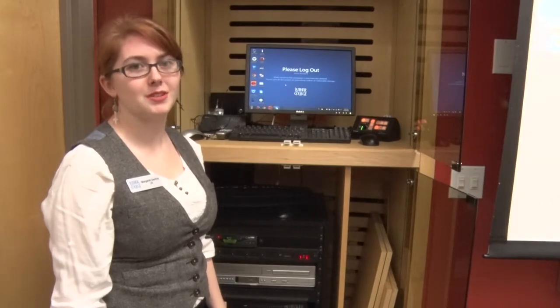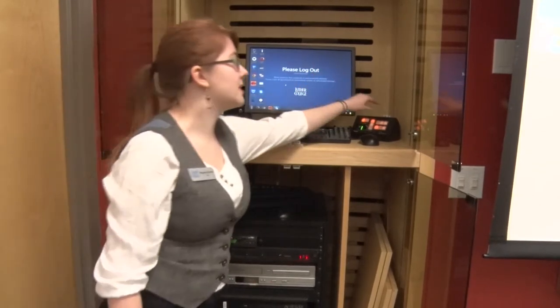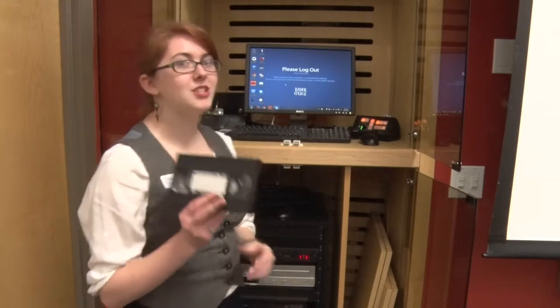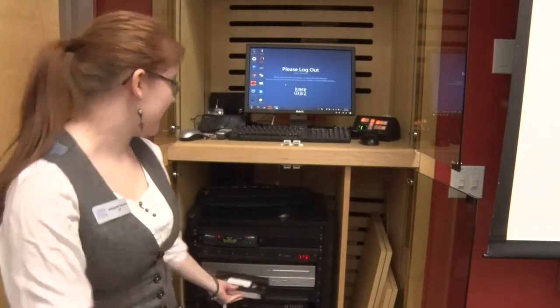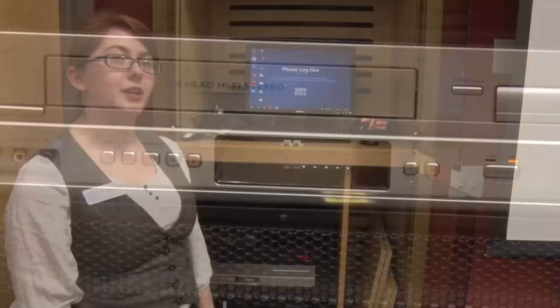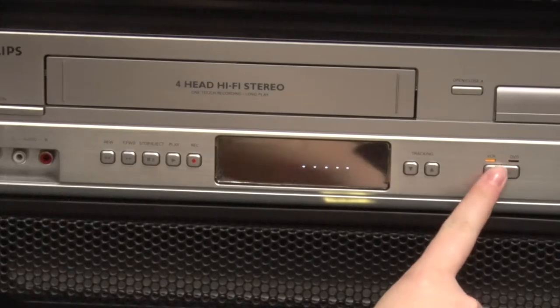To display the DVD or VCR player, go over to the extra control panel and press the DVD/VCR button. If you wish to show a VHS, take your VHS and put it in the VHS slot. It should play automatically, but if it isn't, make sure that the source is set for the VHS player by pressing this button.